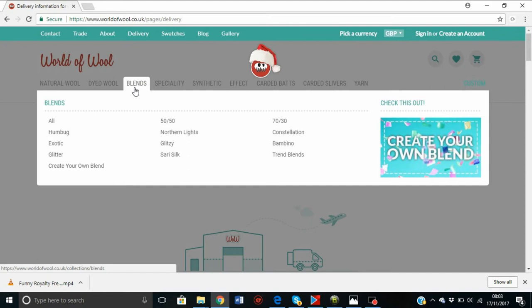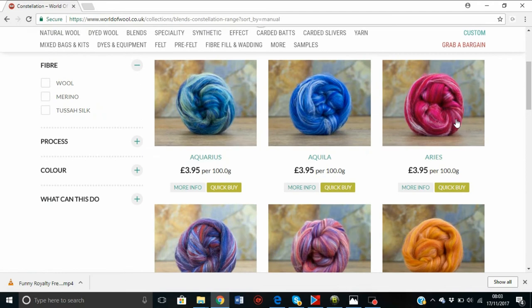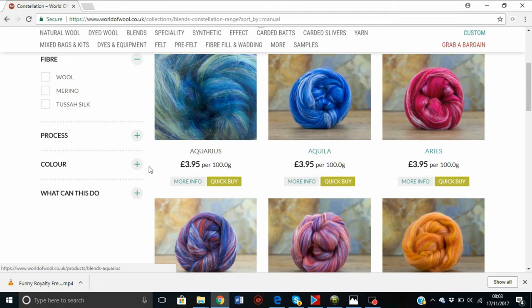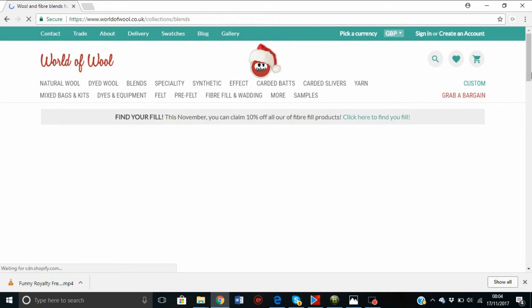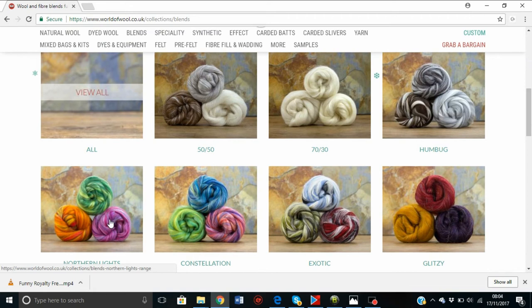You can also arm knit with blends. I have done several blends. Constellation is nice — it's actually Tessa silk and merino wool mixed together and they turn out really beautifully. The silk makes it shimmer and gives it a shimmery sparkle that you can't see in the pictures. It is more expensive than regular dyed wool but not too much more, and it's sold by 100 grams, so make sure if you want a kilo, you buy 10 of them. Their humbugs are just natural blends of color mixed together.